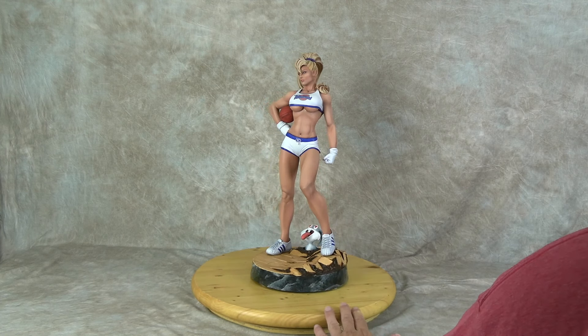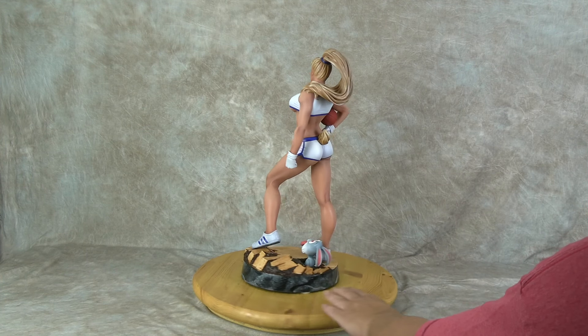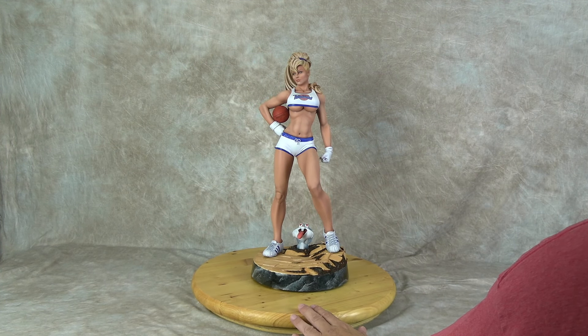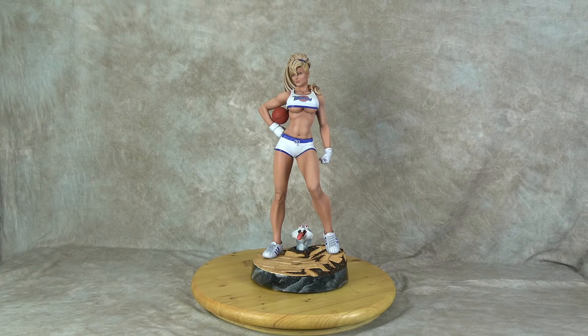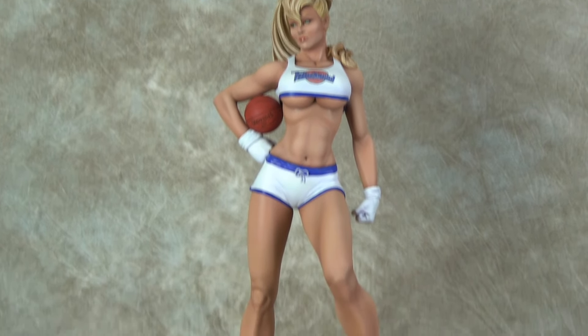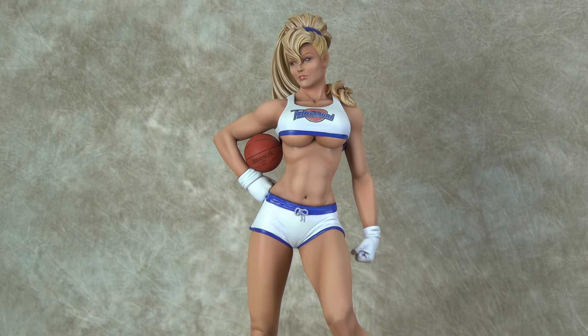So there you go — that is Lola Bunny, sort of a superhero cosplay. It's a really cool look and it's fun to see something a little different. Let me know what you guys think — do you like it, do you not? Do you want to see more stuff like this, where it's a cartoon character done as a cosplay on a superhero statue? That's what I'm trying to do more of. Thanks for watching, and we'll be back with more videos.